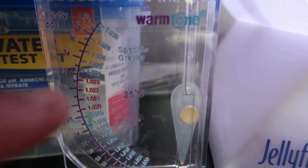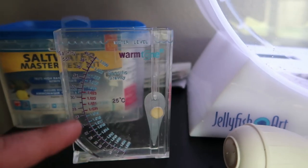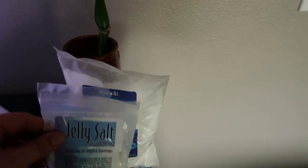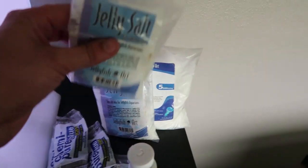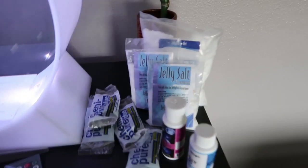It also comes with a salinity tester — they even have it dummy-proof. You basically want to make sure the needle sits in the red zone. Fill it up with water and the needle will tell you your parameters. You also get some jelly salt — it's just basic sea salt.